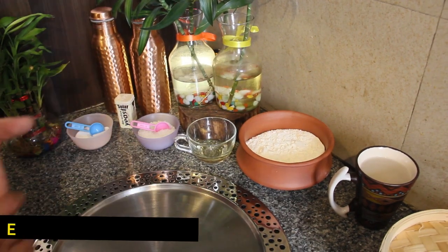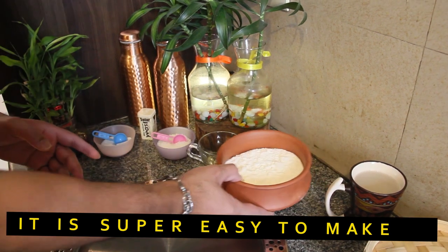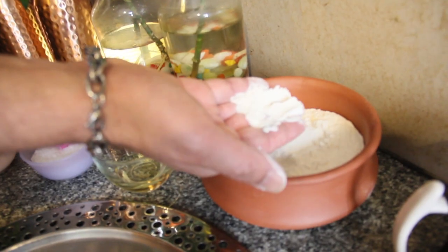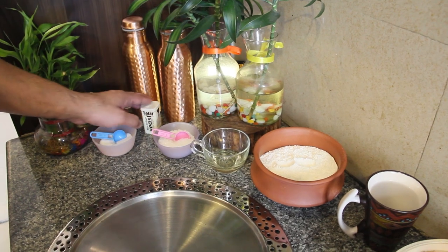For Tingmo you need very few ingredients — essentially four or five. The first is maida, refined white flour, not whole wheat flour. Second is oil, sugar, salt, and dry yeast.